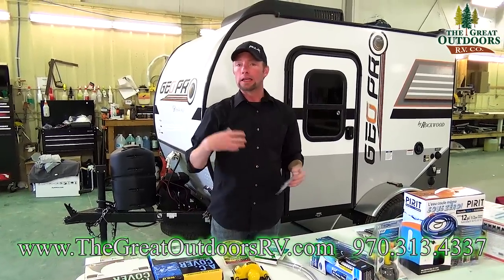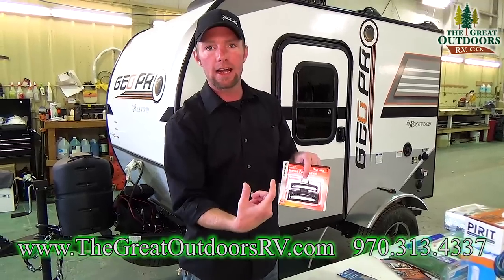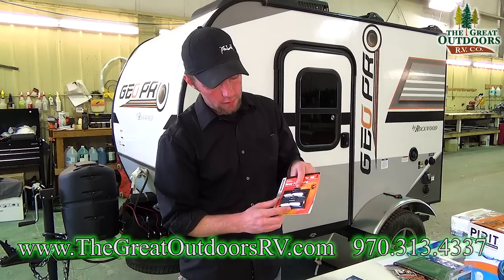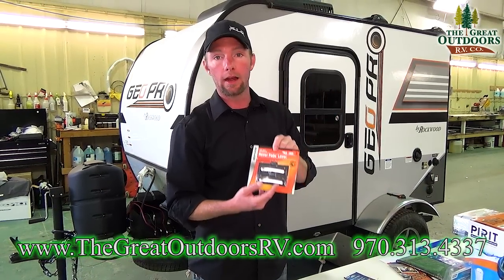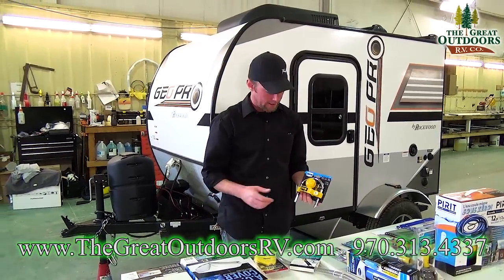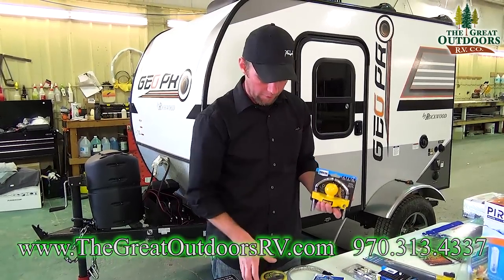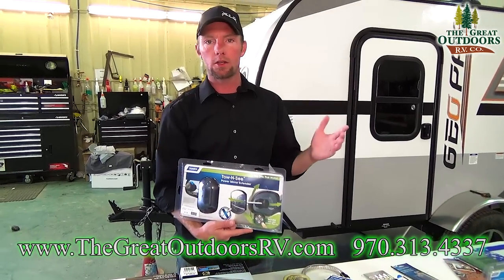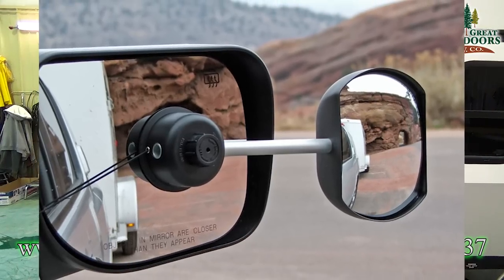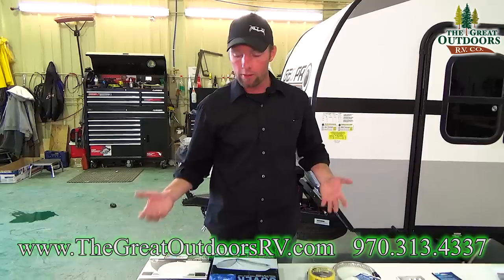Another nice-to-have: bubble levels to help you level your coach. You'd install one on the tongue for side-to-side leveling and one on the side of the coach for front-to-back leveling — simple peel-and-stick applications. There are tons of different kinds and we'll help you find the right one. Also nice to have is a tongue lock for a travel trailer so you don't have to worry about someone hooking up and driving off with your stuff. They also make a kingpin lock for fifth wheels. And mirror extensions — I can get you customized extensions for your specific tow vehicle to make towing more comfortable.